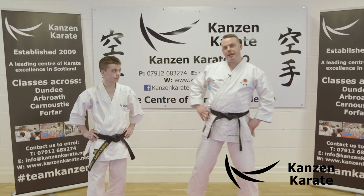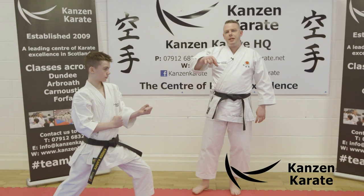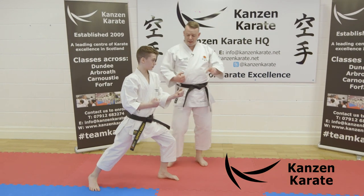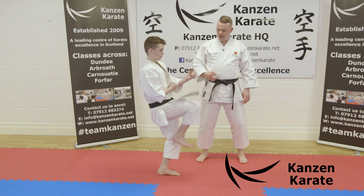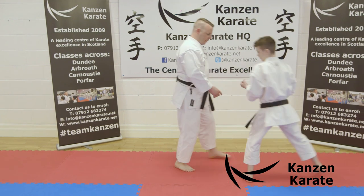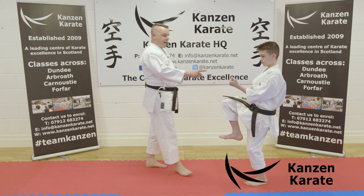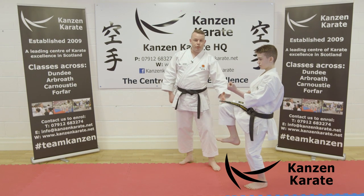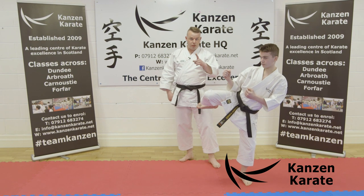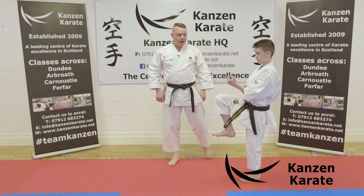We're going to take it right from the start. Make kamae — pretty straightforward. We start by lifting as if we're going to do Mawashi Geri. So lift — arms are there. Now Mawashi Geri involves a rotation to the side, 90 degrees to the front. But Yoko Geri is different.